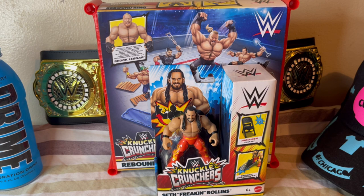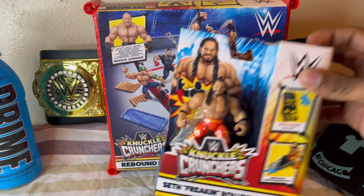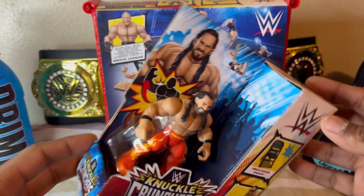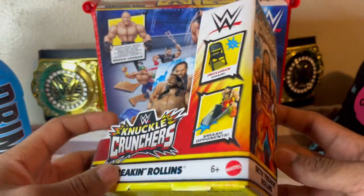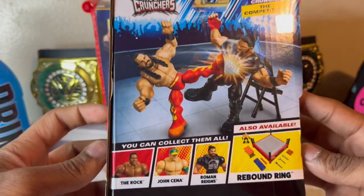Hello YouTube, I'm Aaron aka the Visionary, and I'm going to be reviewing the new Mattel Knuckle Crunchers. I have Seth Rollins — this is based off his Clash at the Castle attire. If you move their arm they make a crushing sound. It comes with a chair. That's the side of the package back.